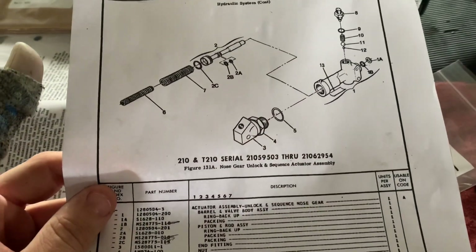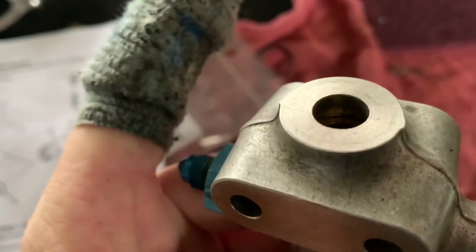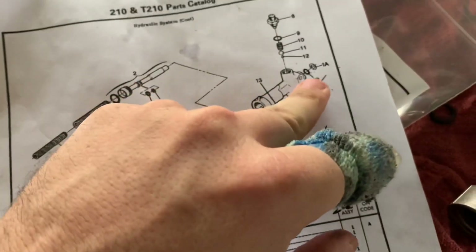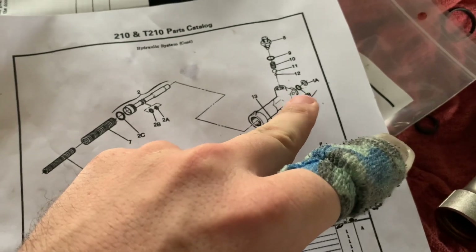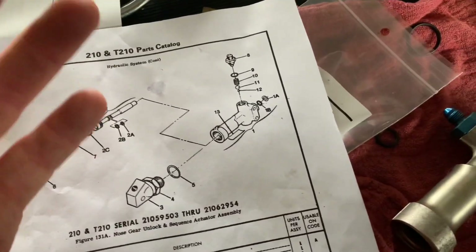The first thing we noticed is that the nose gear unlock actuator had a serious leak in it. It's hard to tell, but there are two o-rings that fit into a little recess — 1B and 1A. 1A is a backer and 1B is the actual o-ring. The backer was completely gone, and that is why it was leaking.